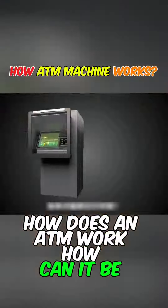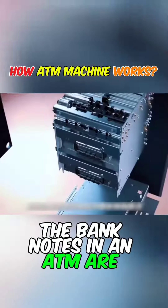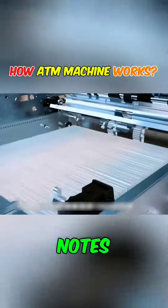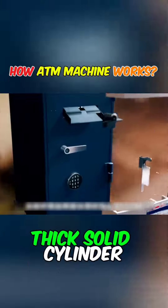How does an ATM work, and how can it be opened? The banknotes in an ATM are stored in a safe inside. Each safe can hold a thousand banknotes, protected by a two centimeter thick solid cylinder.